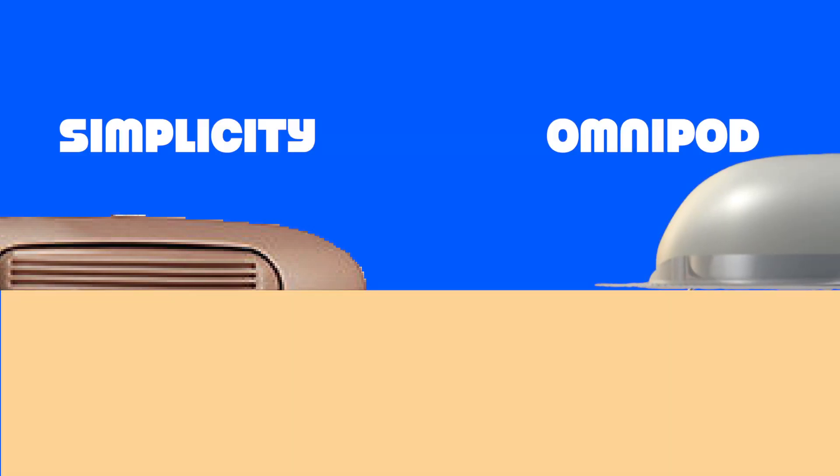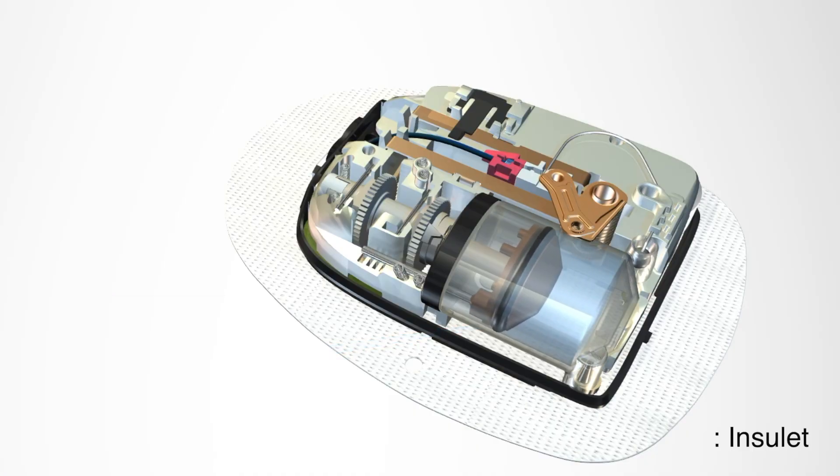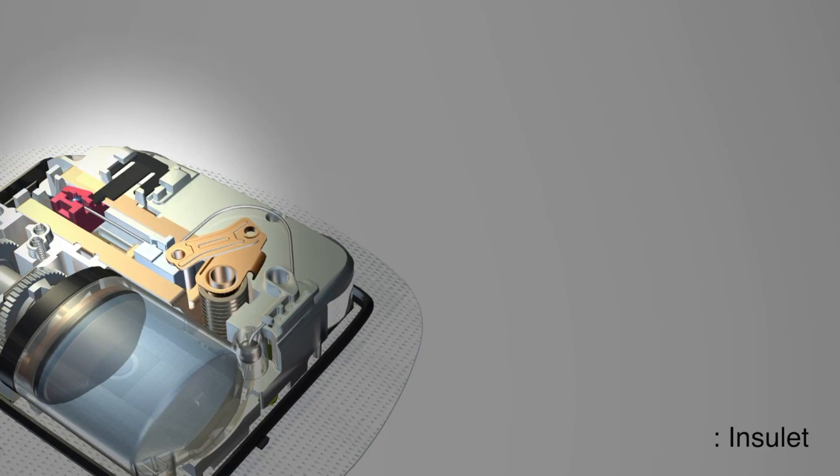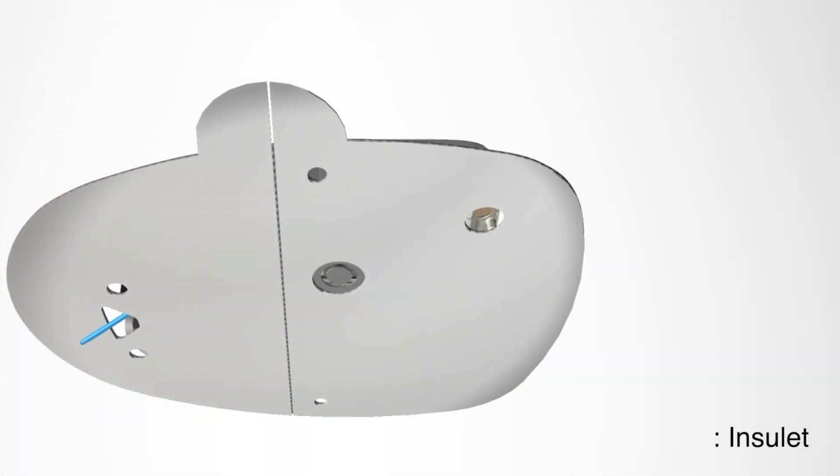Now let's talk about the design of Secure. Secure is tiny — it is only eight millimeters thin. I animated it against the Omnipod, as this is the product you are probably familiar with, just to give you a rough idea of the size. To be clear, this is just for size comparison. I am not comparing Omnipod against Secure because they are completely different products, and Omnipod as an actual insulin pump requires a lot more engineering, precision in dosing, communication protocols and all of that. So it's very unfair — it's just a reference point.